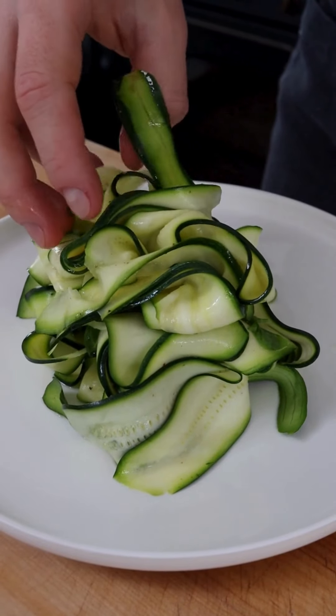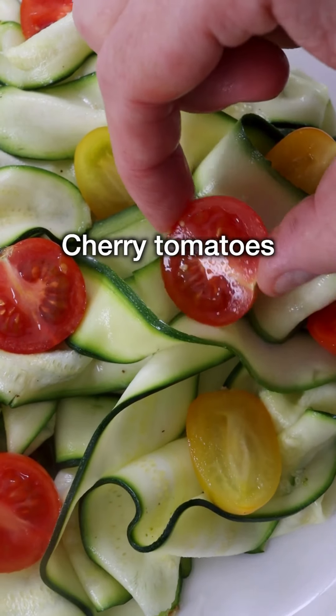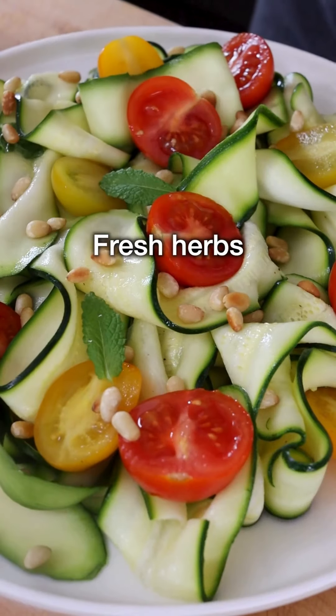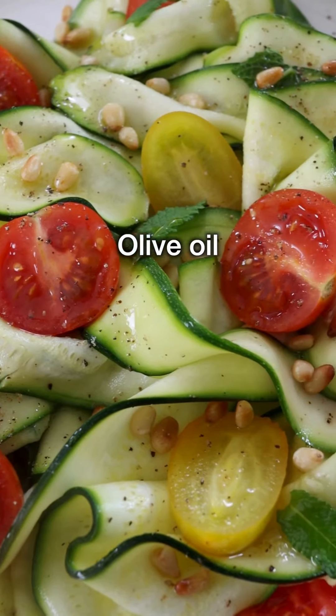Now transfer the zucchini onto a serving platter. Arrange the zucchini ribbons so that they look pretty. Garnish with halved cherry tomatoes, some toasted pine nuts, some more fresh herbs, and don't forget some black pepper and a generous drizzle of good quality extra virgin olive oil.